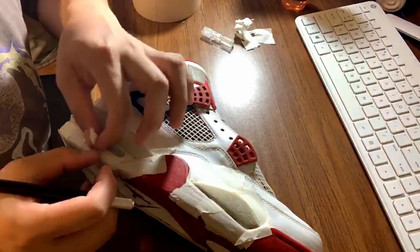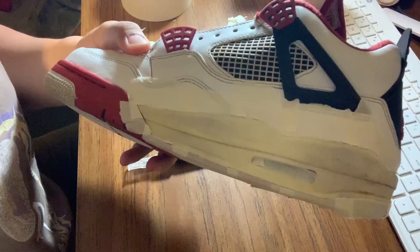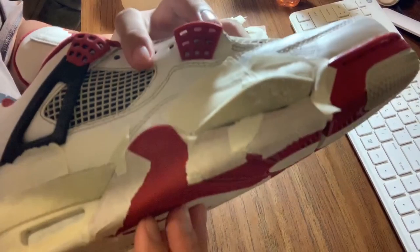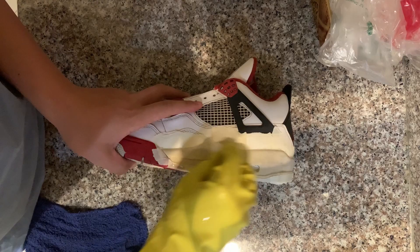I'm lightly putting some acetone on the midsole so that some of the acetone will leak onto the upper part or the bottom part of the shoe. The acetone is getting rid of the dust and the little extra paint that I can get rid of.